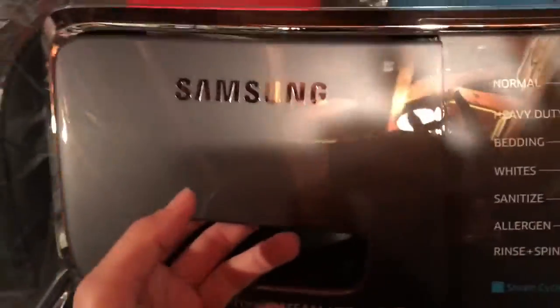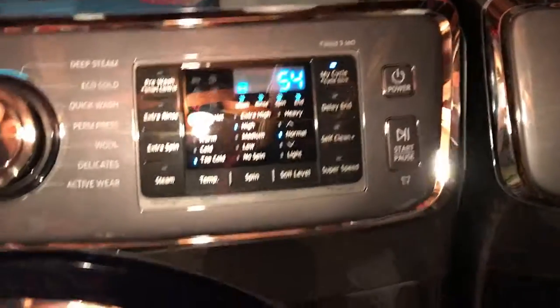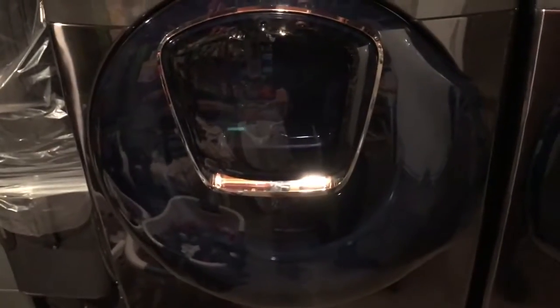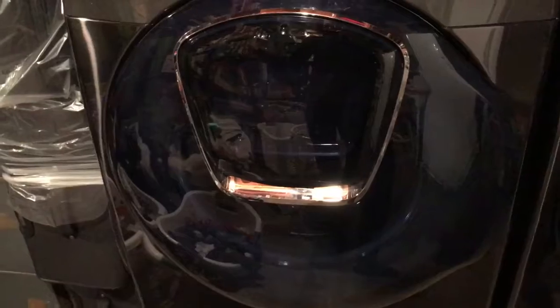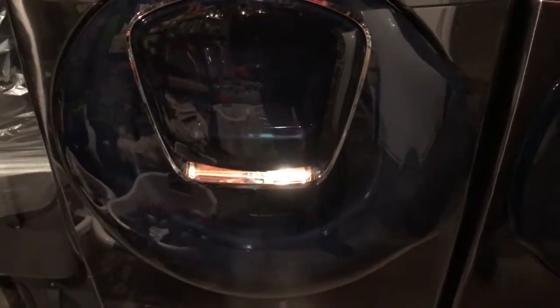I put my soaps in here, and it's very quiet. The noise you hear is actually my furnace — that's not the machine. The machine is very quiet.